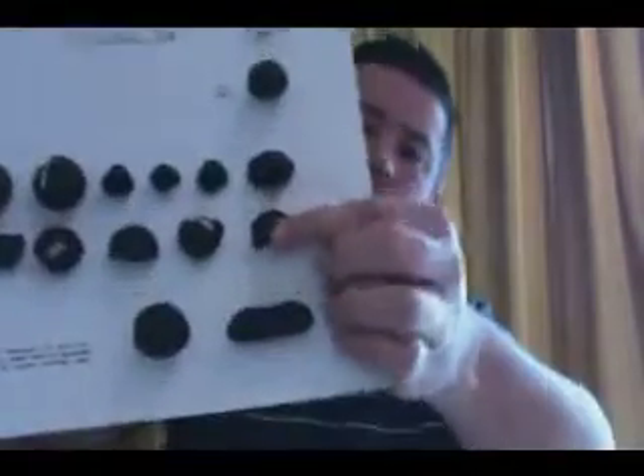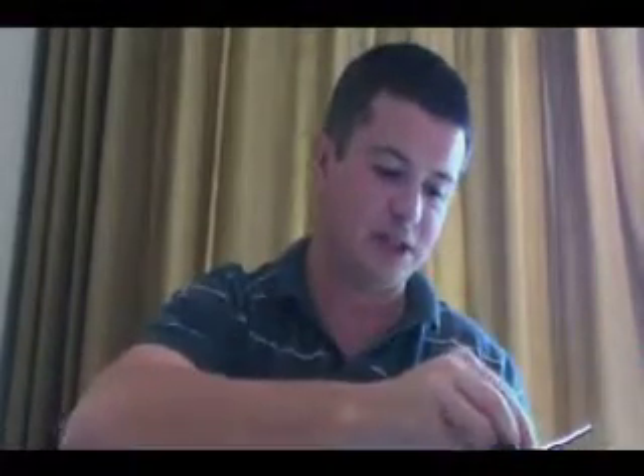This is a mixed bag — we have some button shapes there, not perfect buttons. This is quite a nice little button. You can see the flange there.